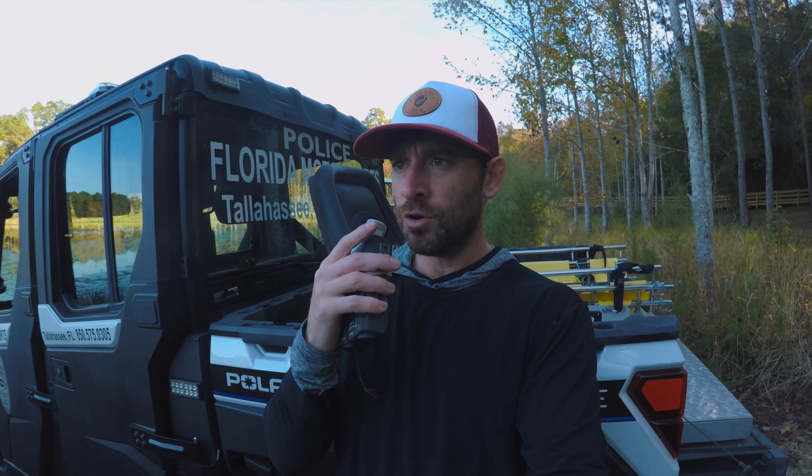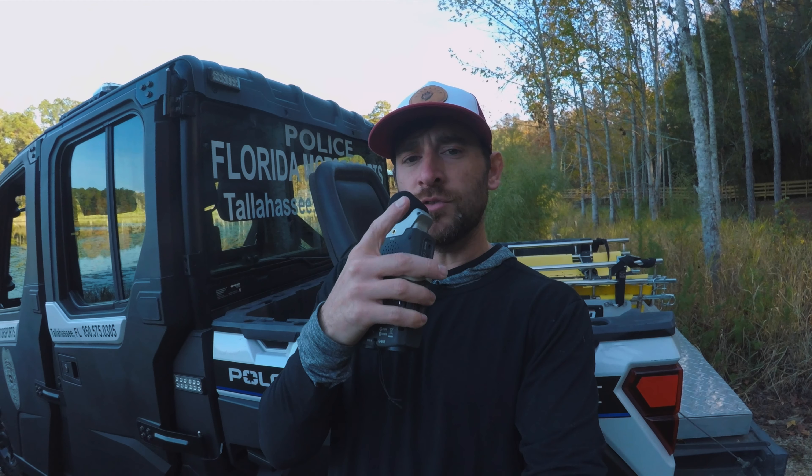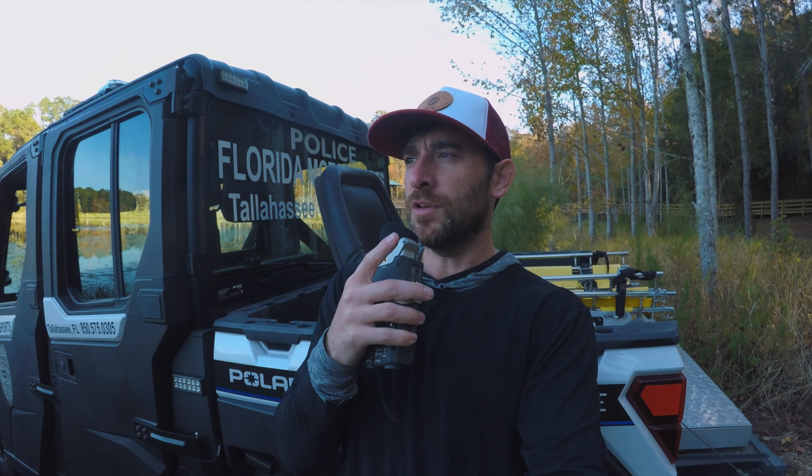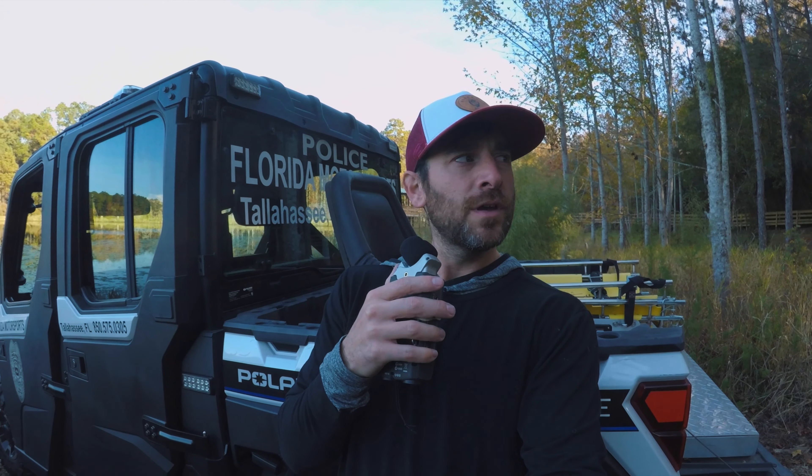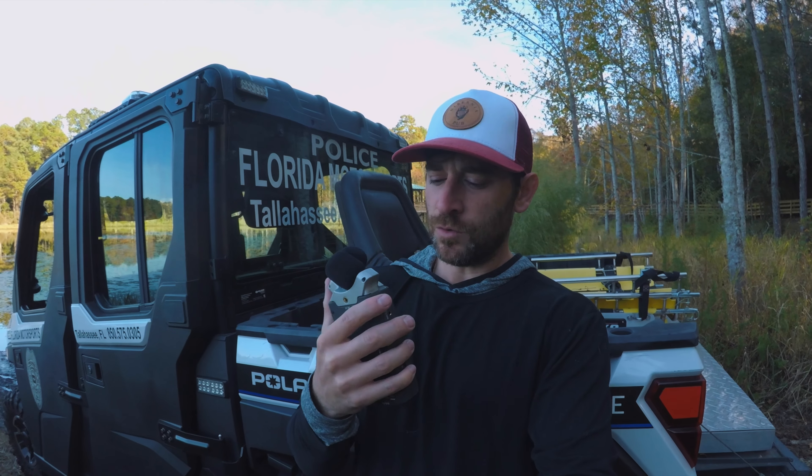Get yourself an ND filter — whether it's for your GoPro, your iPhone, or your nice camera. I promise you, if you're doing anything outside, filters are going to be needed. Just think of it like sunglasses: if you go outside without them you get really squinty — that's what you're dealing with. And audio is king, so as long as I didn't mess this one up it should be an interesting video.